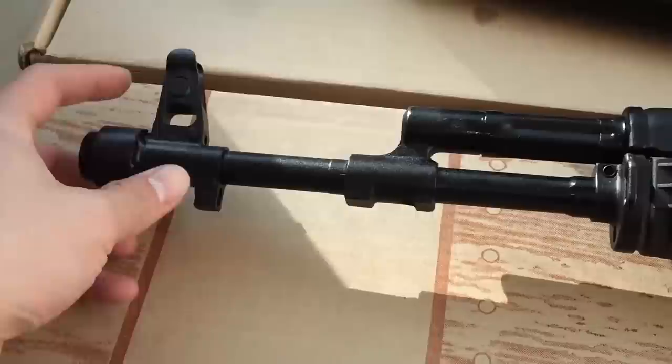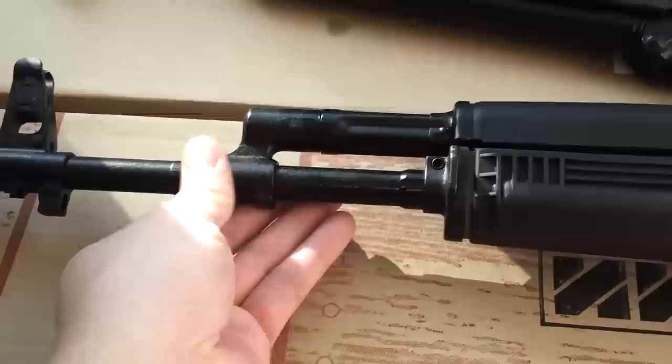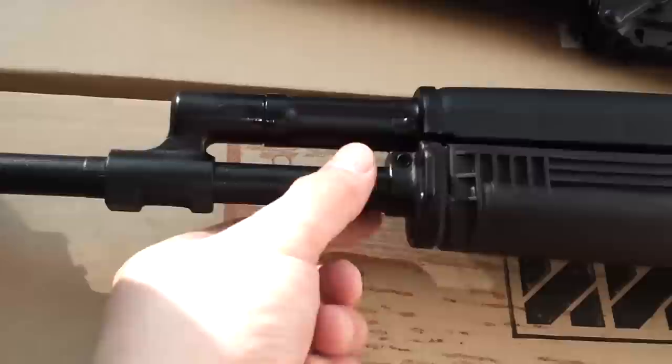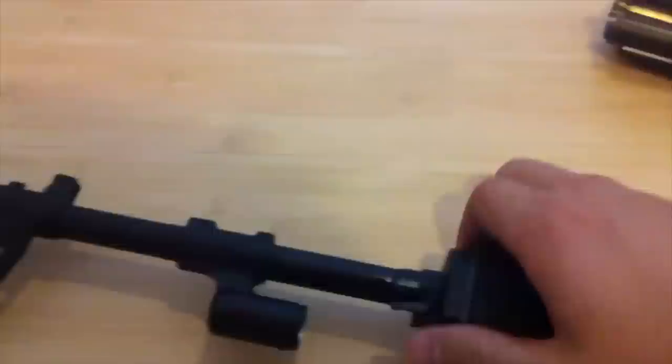To do a true AK-74 conversion you take this front sight off and pop in one that has a real bayonet lug and gas block. You'll probably need to pop this off too. One thing that's nice is the front stock retainer is already installed — they cut pretty deep holes to put that lever in there. This piece alone can cost $50, so it's good it's already there. Underneath the barrel is not painted, which is kind of interesting.